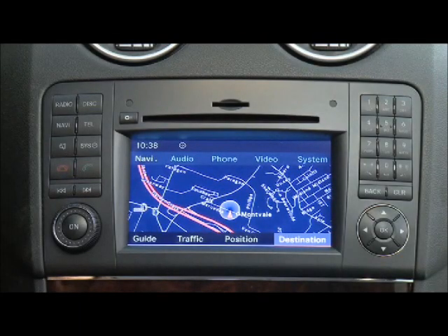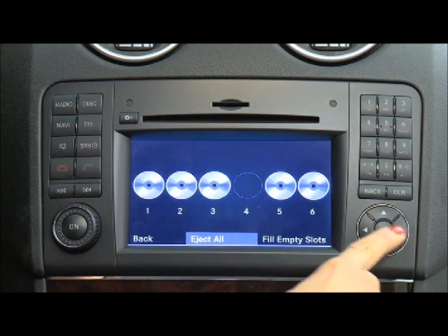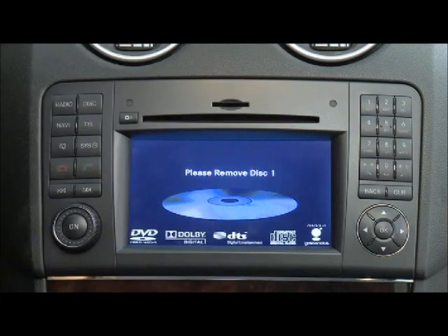To eject all discs, push the Load Eject button and select Eject All. All discs will be ejected one at a time after each one has been removed from the slot. While a disc is being ejected, playback is interrupted but will continue once the eject process is complete.